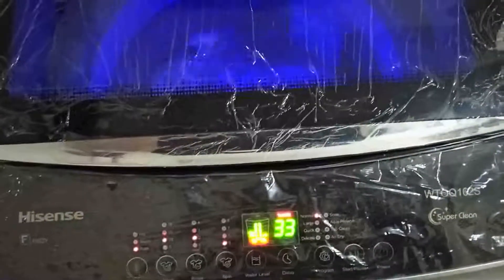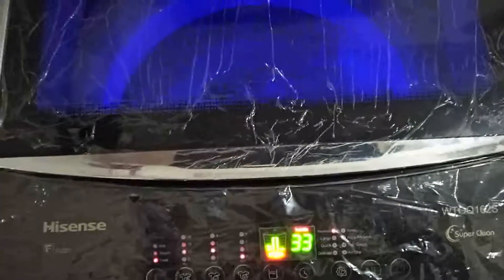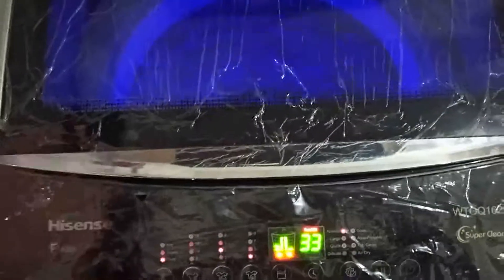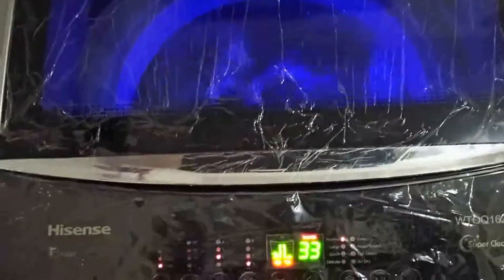While washing, if you have any other clothes that you want to add to the ones you're washing, or you want to add detergent, there's something you need to do — and that is pausing the machine. Don't just open the top cover. If you open the top cover, you've disturbed the settings and you will have to start all over again.